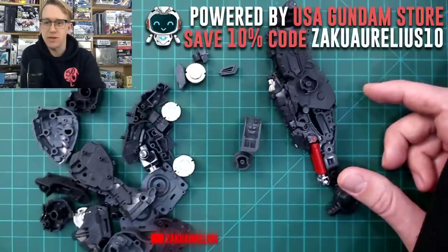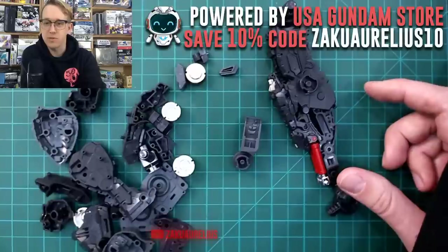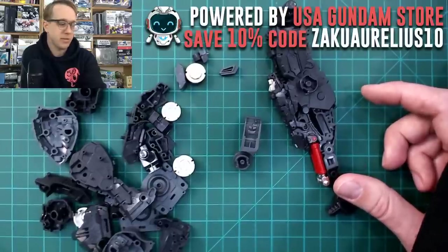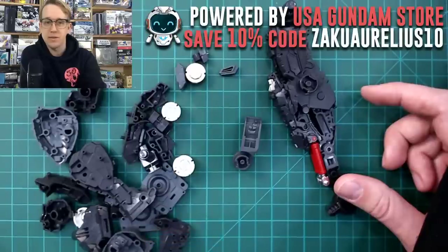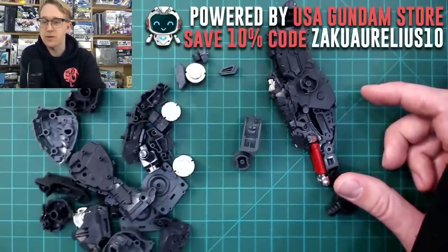Someone asks if you can brush on Alclad 2 Lacquer Flat Coat because their compressor is broken. I would not advise that. I don't know if it can be done in a good way. For cutting and cleaning thruster bells and other round parts, I don't have a particular technique — just carefully, basically the same as with everything else. Cutting off with nippers and then a soft type sanding stick — that spongy one is good for those rounded curved parts.